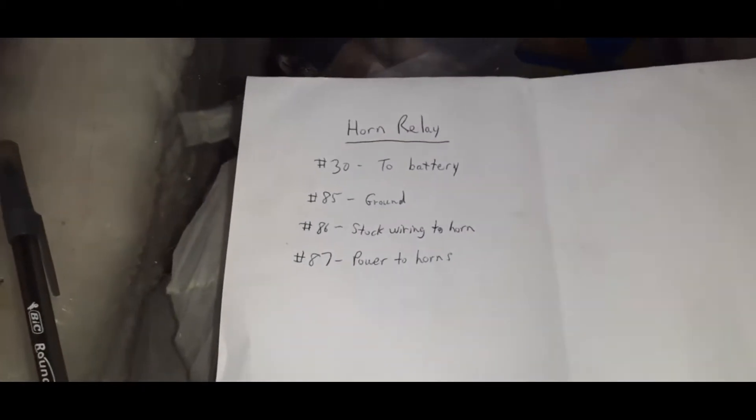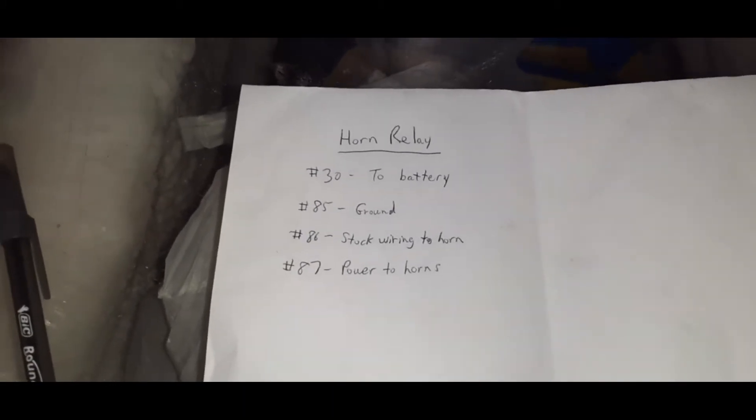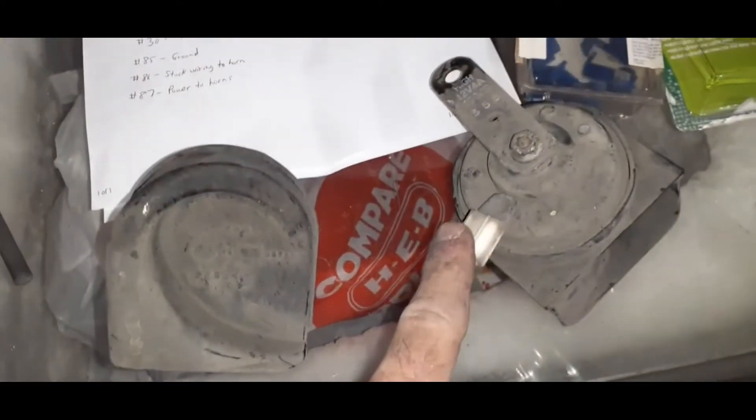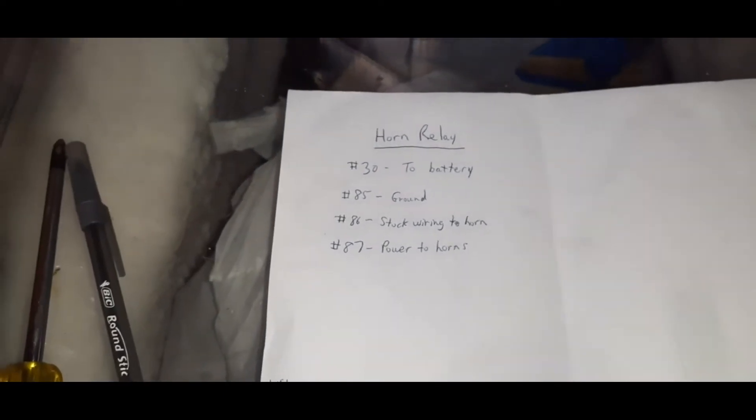Post number 85 on the relay is going to go to ground. 86 is going to hook into the stock wiring for the horn from Honda that went in here. And then 87 out of the relay is going to be powered to the new horns.